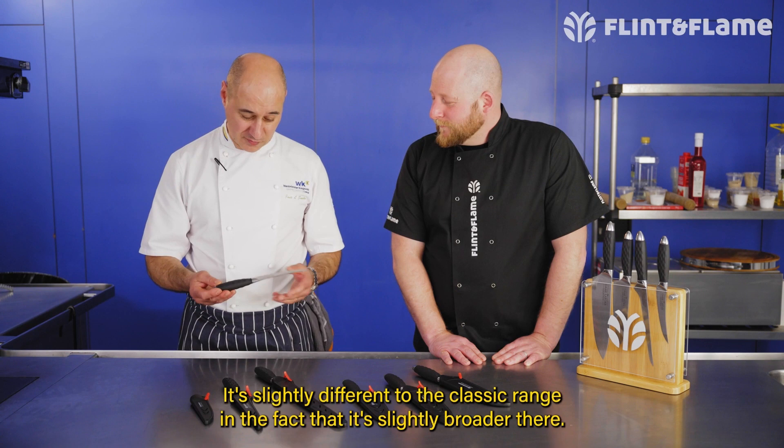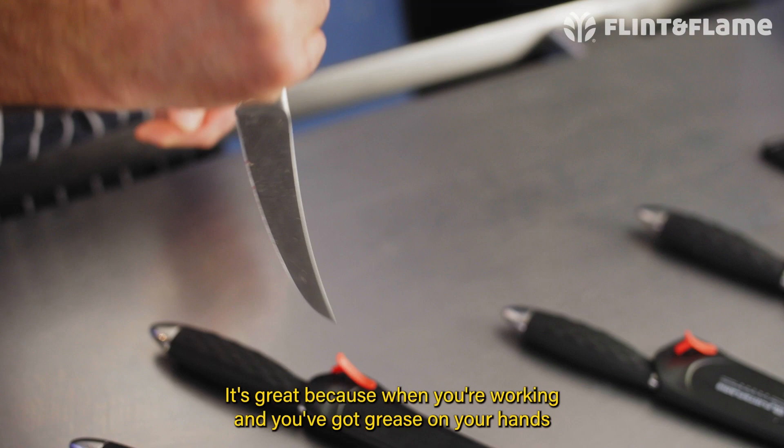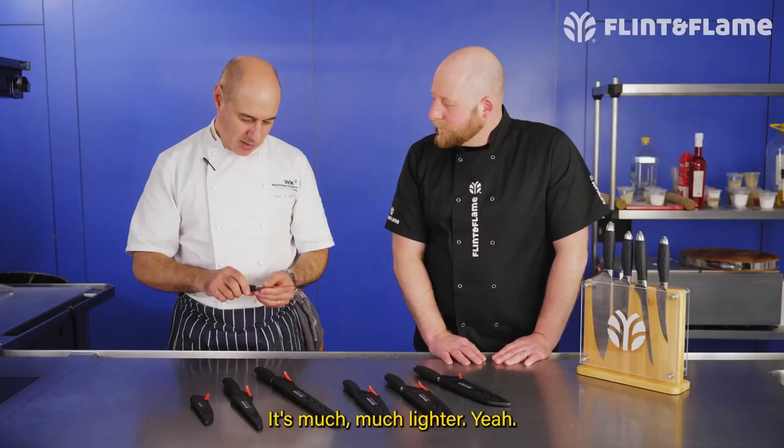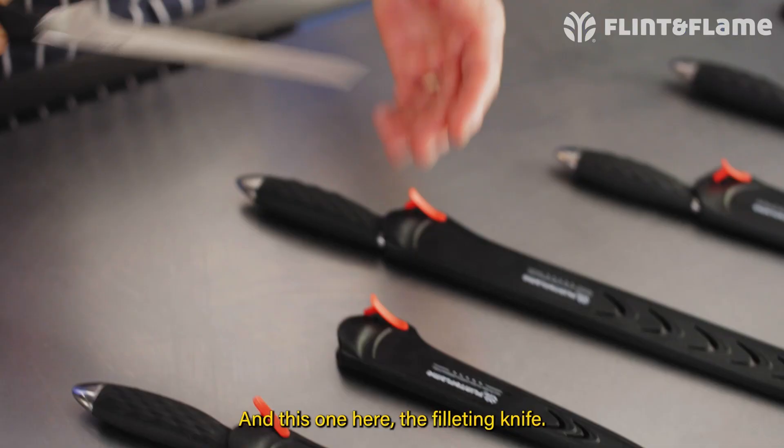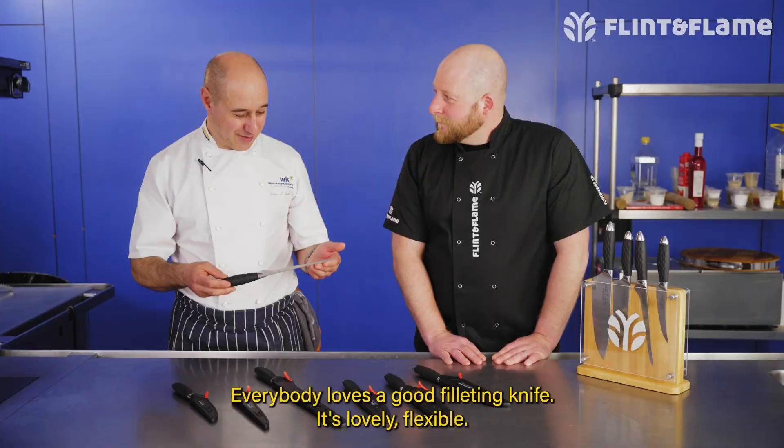The other one is the boning knife. I do a lot of meat prep here and the boning knife is phenomenal. It's slightly different to the Classic range in that it's slightly broader, which is great because when you're working and you've got grease on your hands from the meat it gives you the ability to use it without slipping. It's much lighter, and that broader blade adds strength to the blade itself.